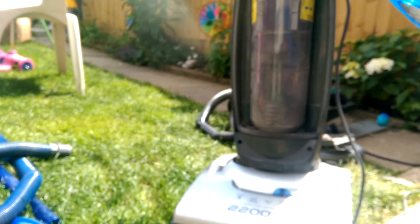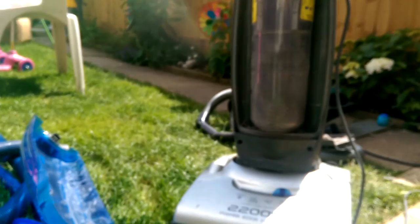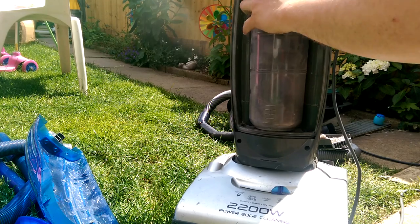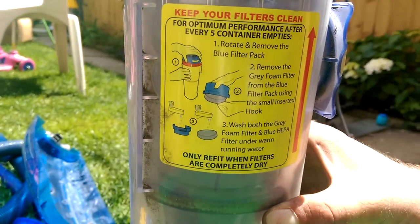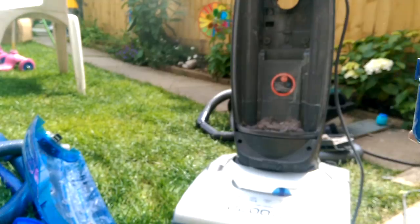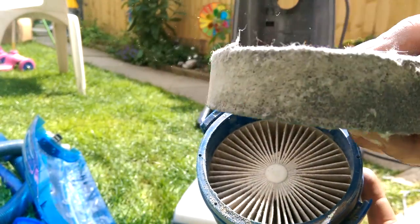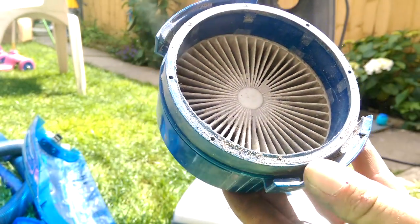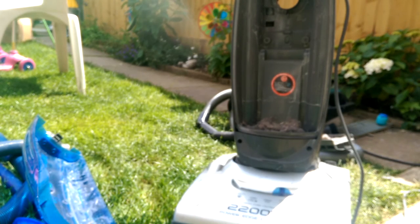Those of you who know the Hoover Dust Manager will know that this is nothing special, nothing untoward for these. Keep your filters clean for optimum performance after every five container empties. I don't think that's ever been done on this, because this is the state of the pre-motor filter - there's that sponge thing, which sadly won't like going through the wash.